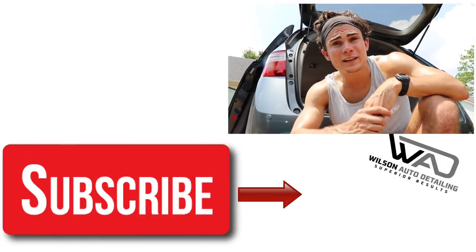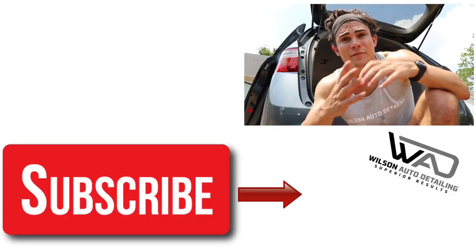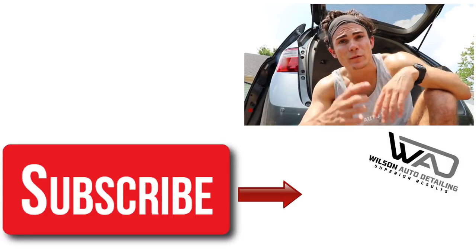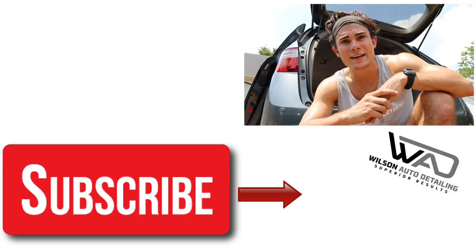If you're new to the Wilson Auto Detailing community, definitely consider subscribing because I come out with videos all the time on products, tools, strategies, communication skills, business skills, and so much more — all to help pro detailers become more successful and profitable. On this channel I share the same strategies that turned my business into a full-time income with part-time hours. Thank you guys so much for being involved here, and as always from Luke at Wilson Auto Detailing — keep working hard, and I'll see you in the next video.